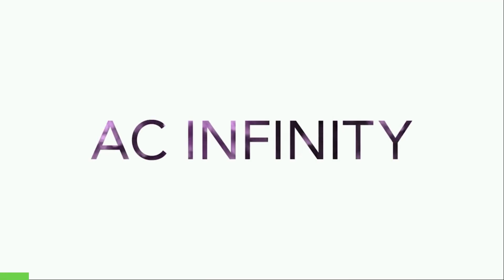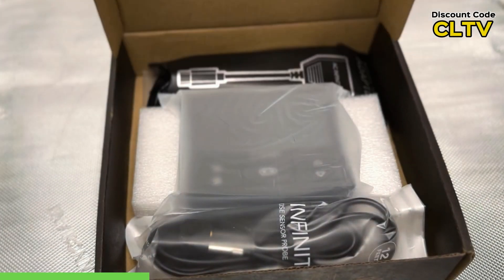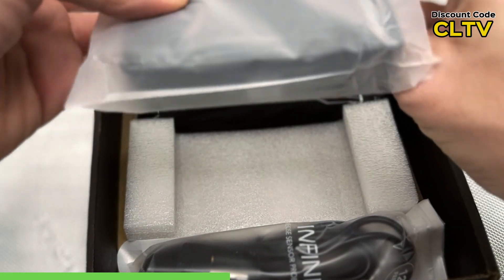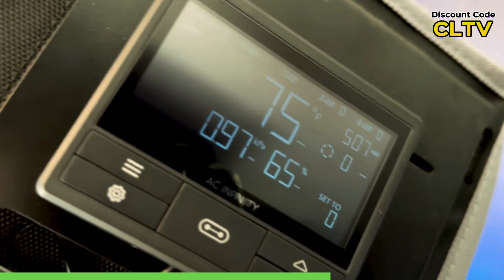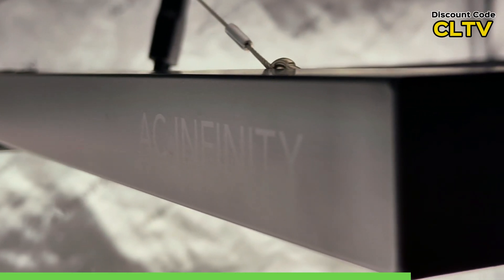This episode is brought to you by AC Infinity. If you're ready to nurture your green thumb and grow the garden of your dreams, look no further because AC Infinity has got you covered. Whether you're getting individual pieces or the entire AC Infinity grow kit, AC Infinity brings everything you need to unleash your gardening potential. Use discount code CLTV at checkout to save on all AC Infinity products.